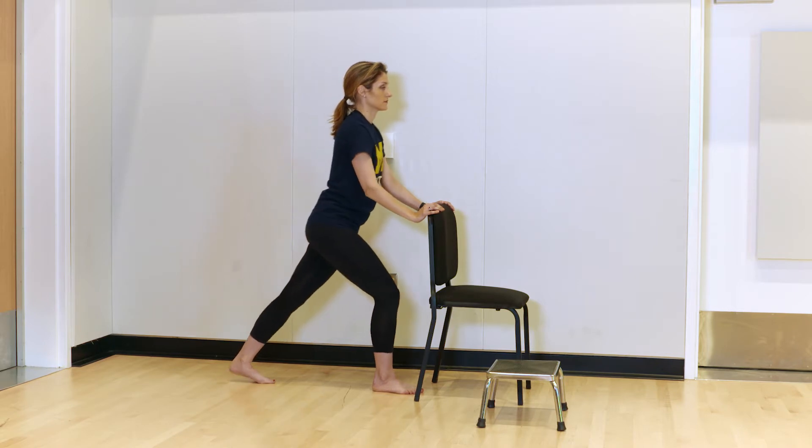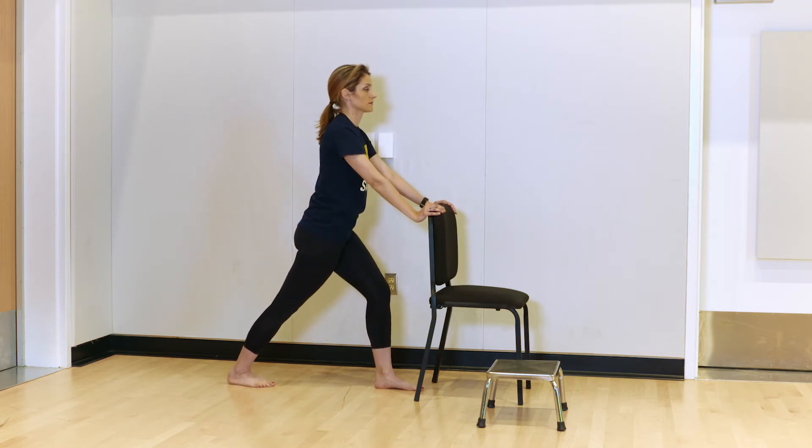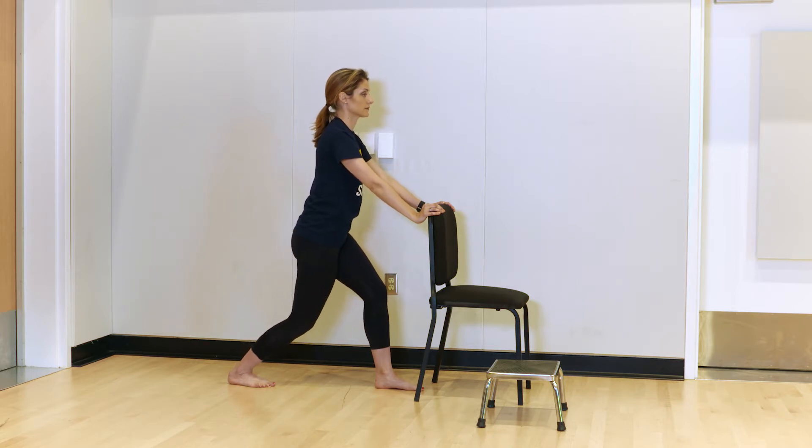Switch legs and perform both stretches on the opposite leg for 30 seconds a piece.